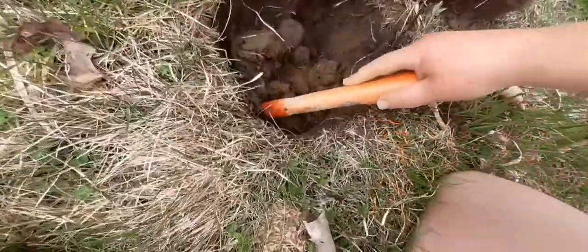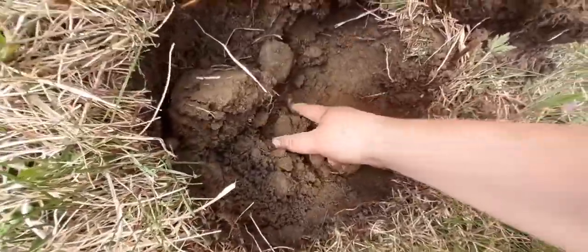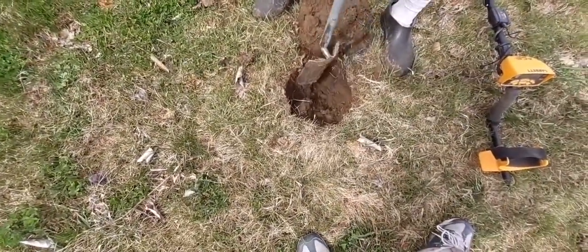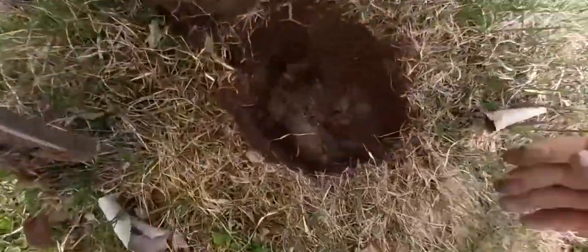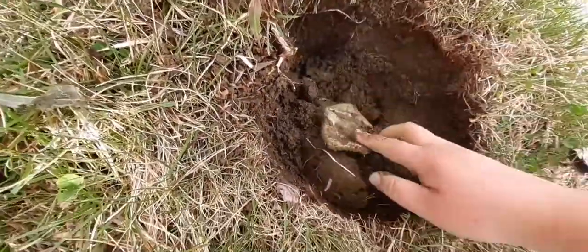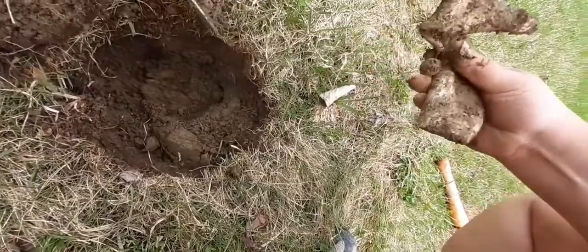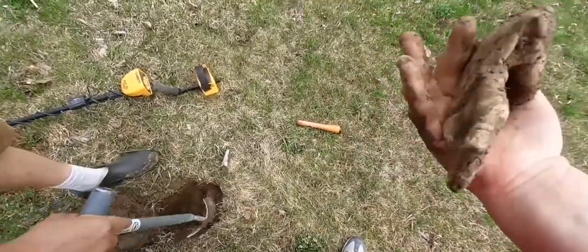It was one of the targets, but it wasn't the target. Oh my — I think that's lead right there. Oh, I covered it, careful. My word — that hunk of lead, big piece of lead. Oh my word, you guys, holy cow.